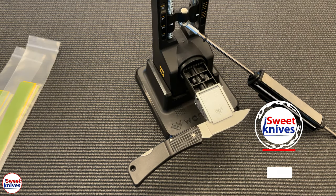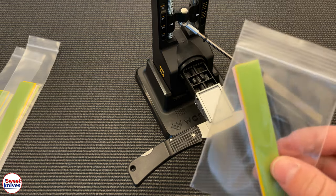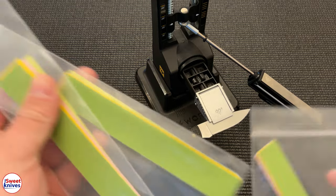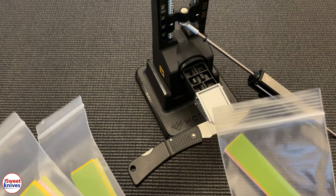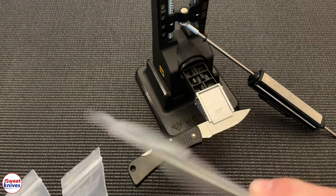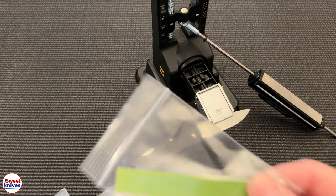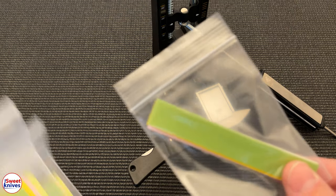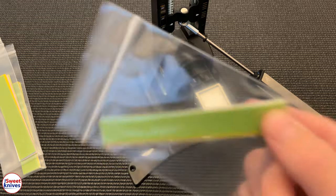Hey YouTube, Sweet Knives here — thanks for checking out another awesome video. I've been selling so many of these packs of lapping films for both the Work Sharp and the Wicked Edge. If you guys are looking to get the most absolute mirror on your knife, watch what we're about to do here. You can purchase these — email me, links are in the description at sweetknives2020@gmail.com. This is the way to go if you want a mirror edge.